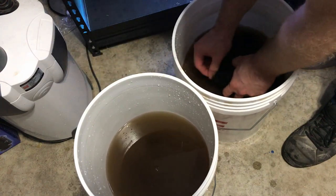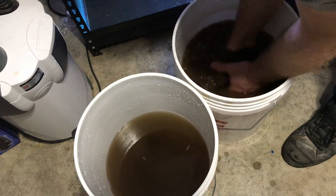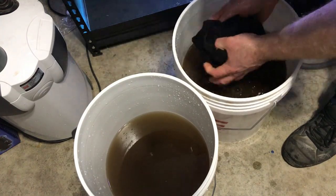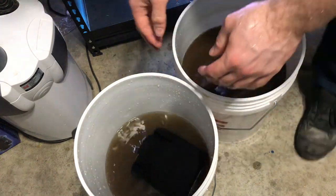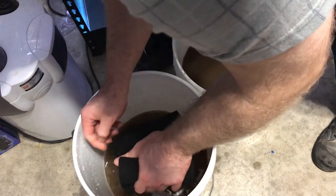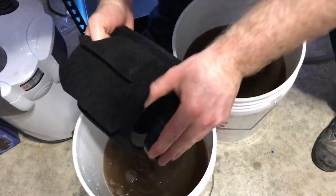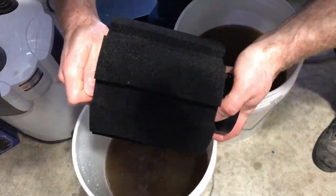There are lots of types of filtration — you got sponges, canister filters, sumps, hang-on filters, box filters — there's all kinds of different ones. But this really goes to show how well a sponge filter on air works. They're really cheap to buy and they do a really good job.